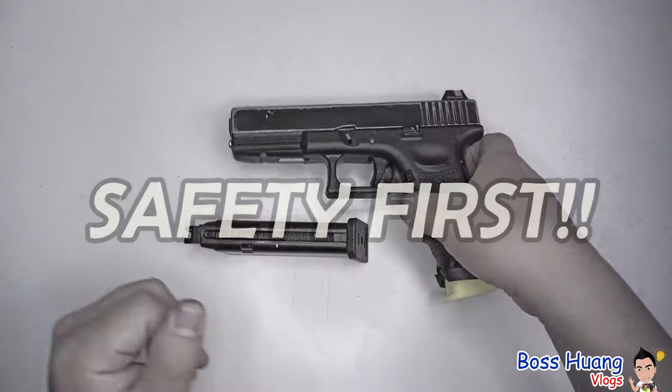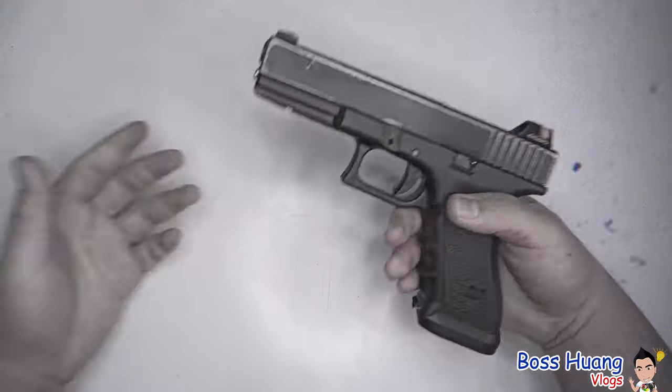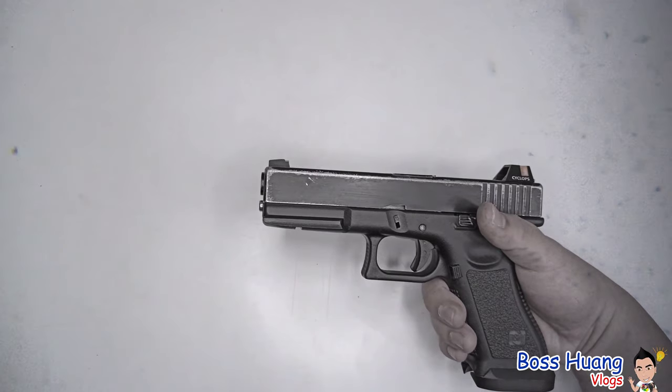Before we begin, make sure to take the magazine out, make sure it's empty, and put it to the side. It's a force of habit to put a magazine inside, rack the slide, and pull the trigger — so who knows, something might happen. Just for safety precautions, put your magazines to the side.